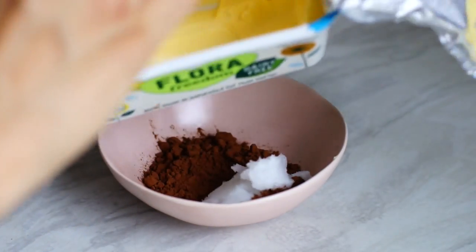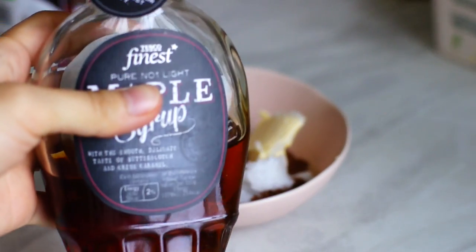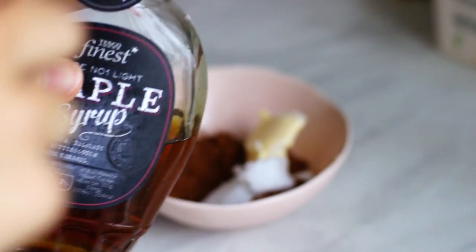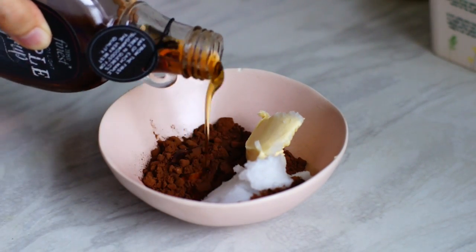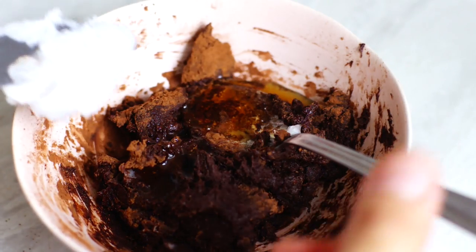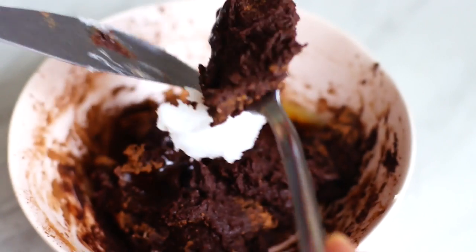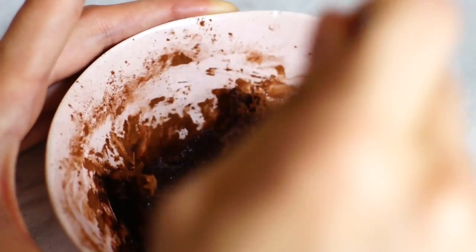I made my paste super sweet, but you can also tone it down by keeping the maple syrup to a minimum. Freestyling like this not only lets you adapt the quantities according to your personal taste, but also invites you to experiment in the kitchen. And this is one of the biggest joys of cooking in my opinion. I have the most fun when I freestyle in the kitchen — it always brings me so much joy and satisfaction.